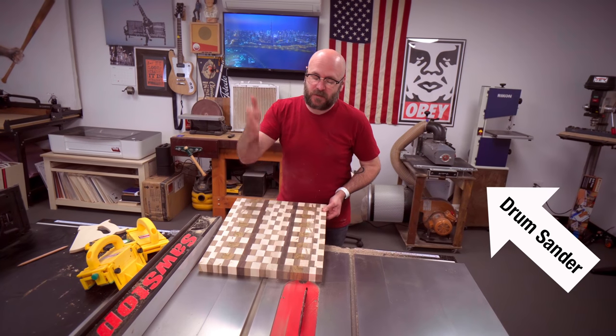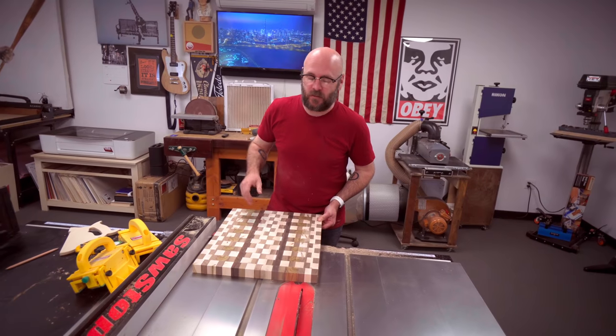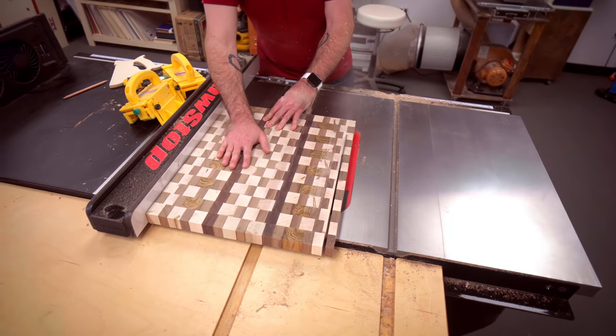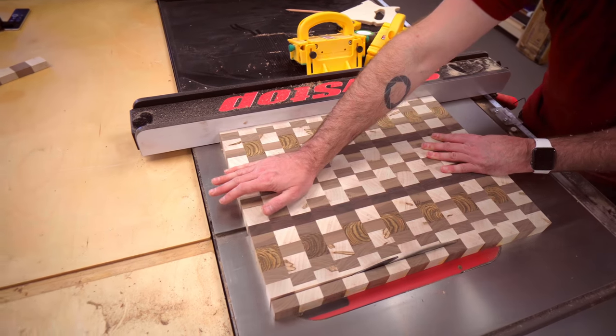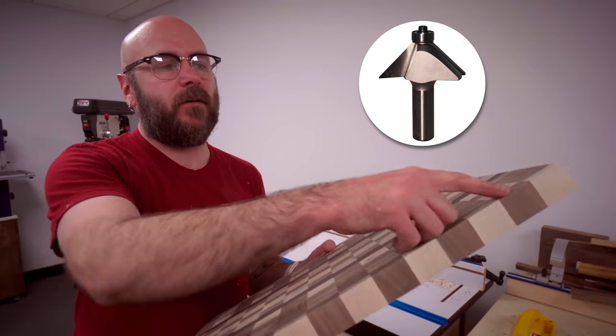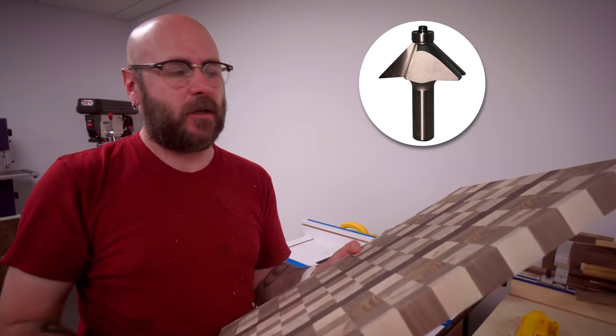Now that we have that sanded flat, we're just going to cut it down to its final dimensions of about 13 inches by 18 inches. Over here at the router table — you can do it by hand as well — but we're going to rout a little chamfer along there to break off that sharp edge.